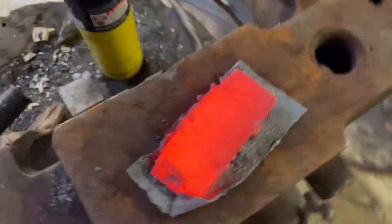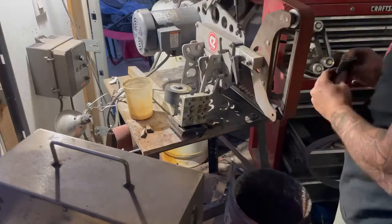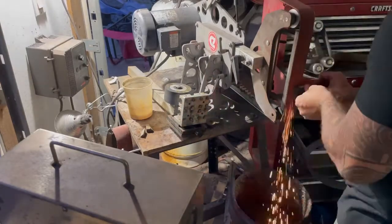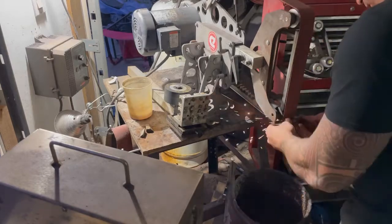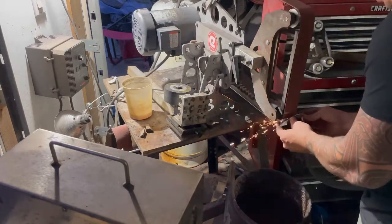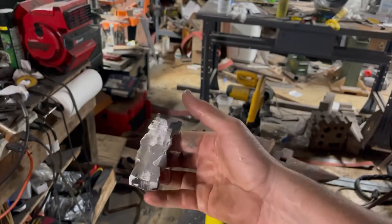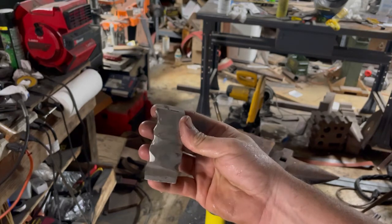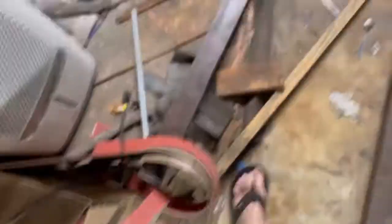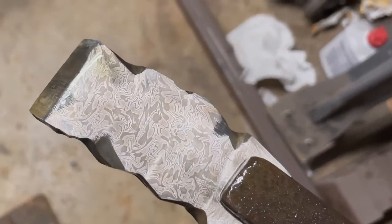At this point I can't tell whether everything is solid, but we're about to find out. I'm a little worried because my cuts were so bad that there were some pretty significant gaps between the billets. As you can see from the result, there were definitely some delaminations I had to grind out, but for the most part it's solid.